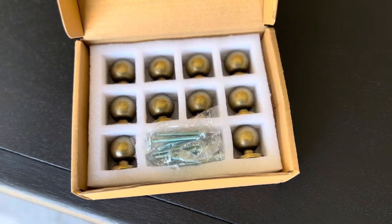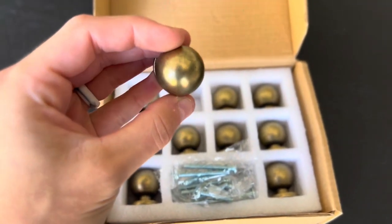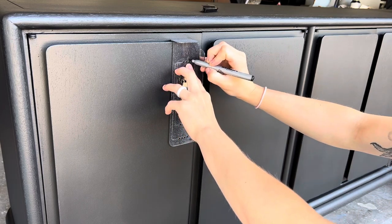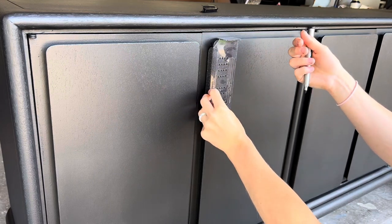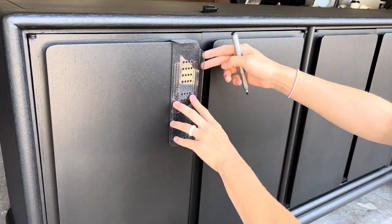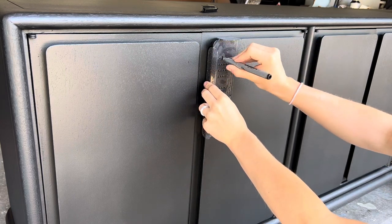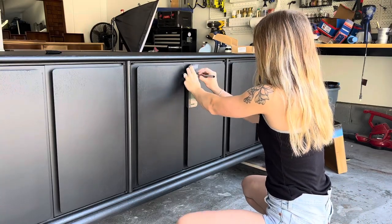Once we're done painting we're going to move into drilling holes for our new hardware. I get 99% of my hardware on Amazon or Hobby Lobby. These cabinet hole spacers will make your life incredibly easy when trying to drill new holes. I like to line it up, decide which hole I'm going to drill, and make a mark right above it. Then I'll flip it over to the next drawer and do the same thing so I don't accidentally mark the wrong hole. These spacers are incredible because you don't have to worry about the spacing, the height, the distance — everything will automatically be perfectly even.